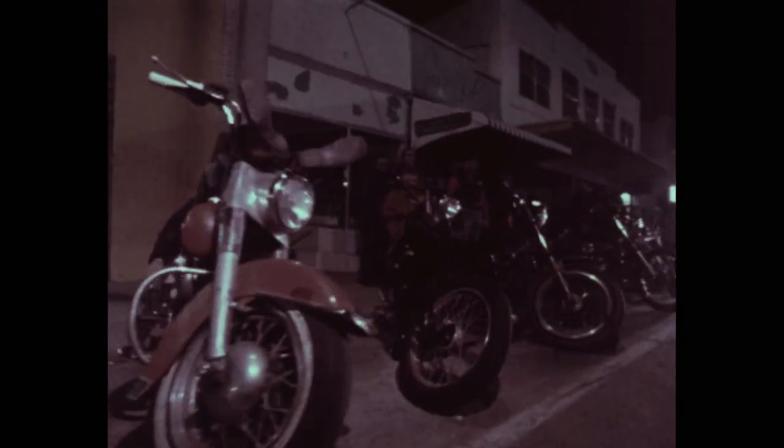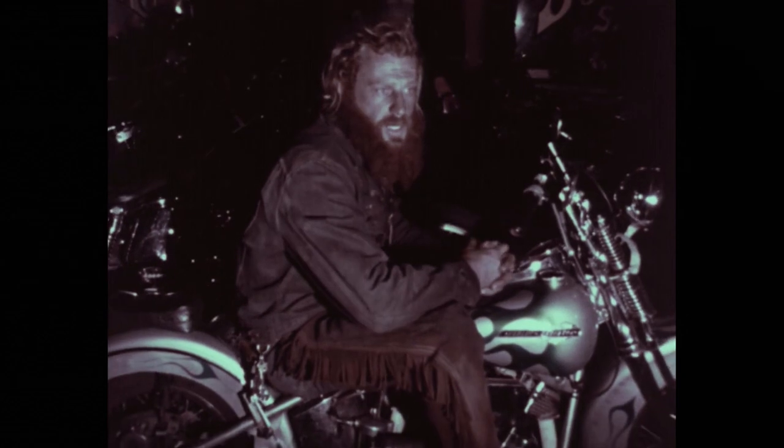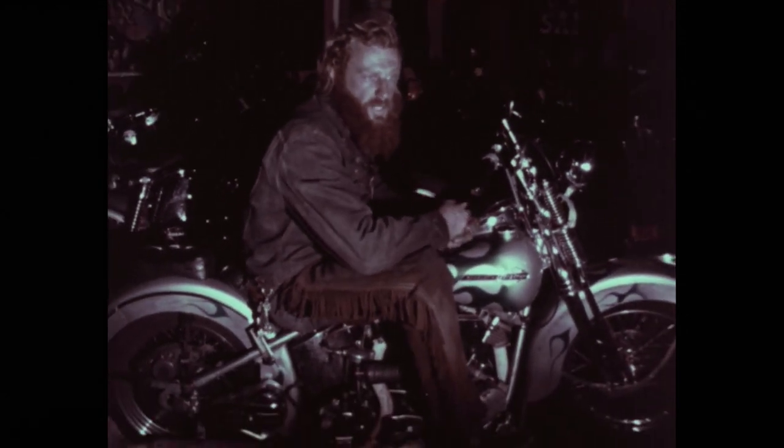Hardtails also had an appeal in that they were more badass. It was a more rugged motorcycle to ride around on a hardtail — you had to be, in theory, a grittier, tougher kind of guy. But they were punishing to ride, especially at speed on the wrong roads.